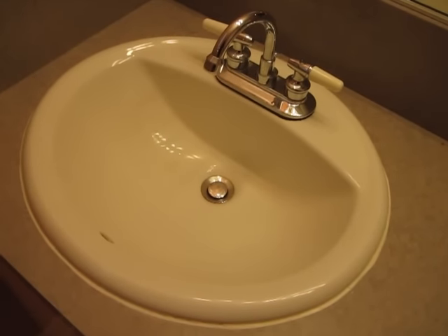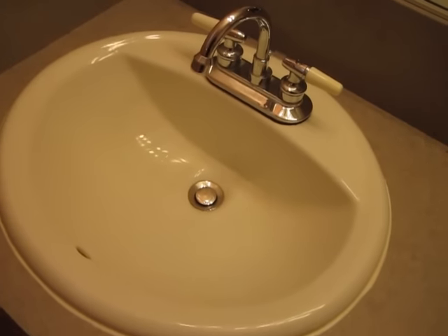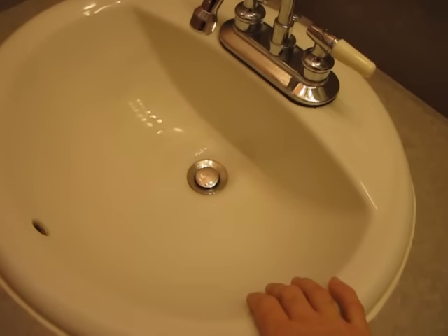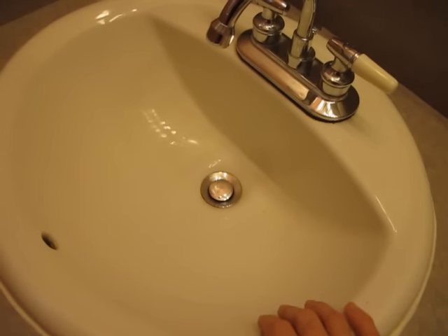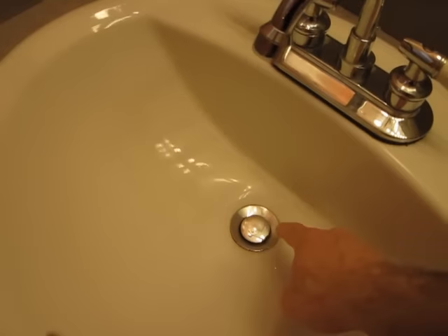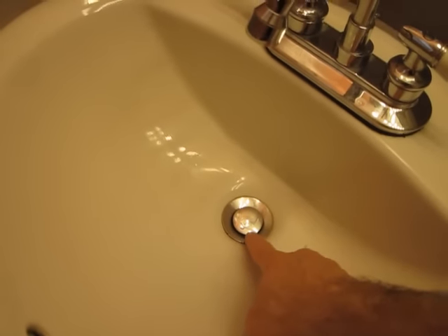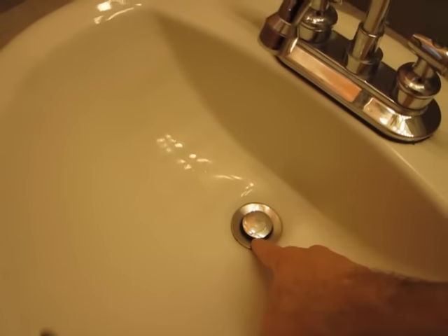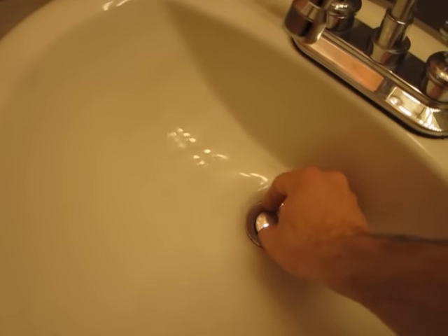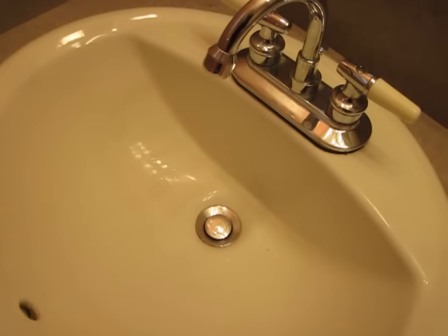Hello, this is Gio and this is a sink — a bathroom sink actually. Quite often many of you realize that sinks sometimes get plugged up and don't drain well. And for bathroom sinks they quite often get plugged up where the pop-up stopper comes up.